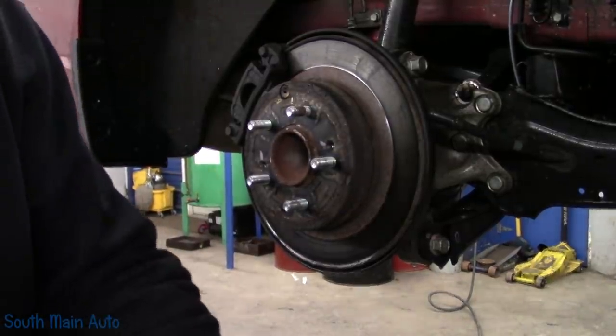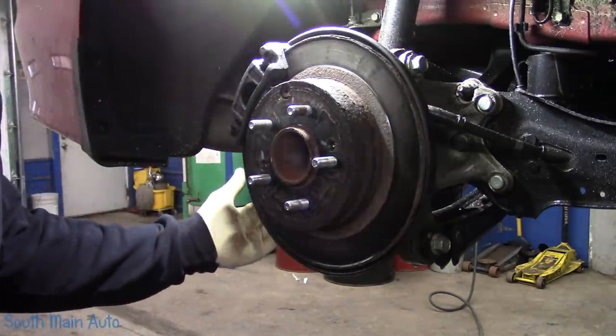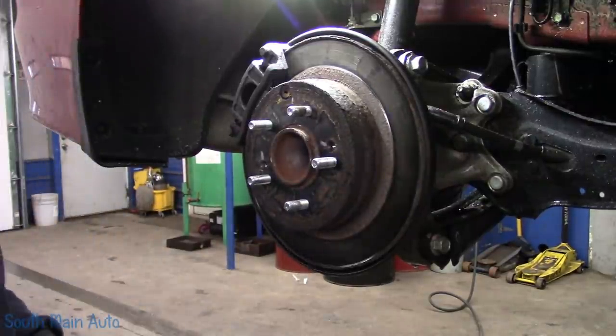I don't see anything wonky going on here. I think some of these Hyundais we did — maybe it was the older ones — that had that control arm in the way, which was always a pain in the neck. Let's see what happens here.